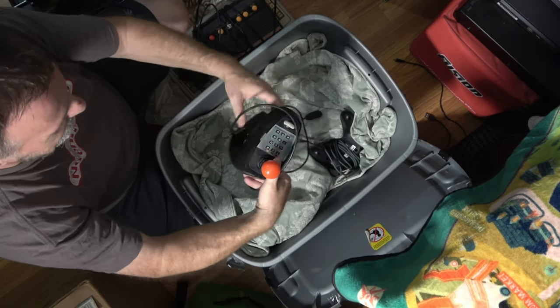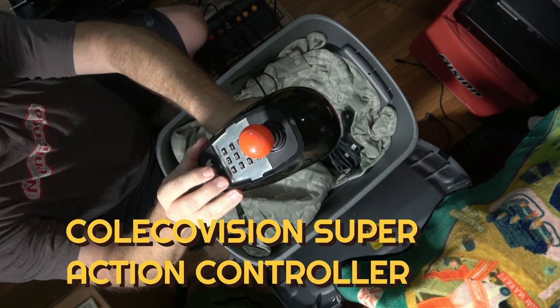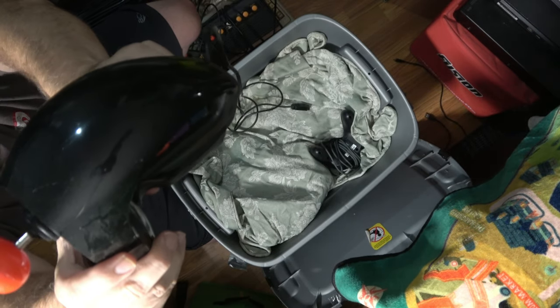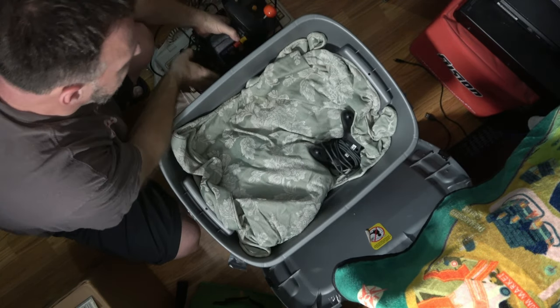Now I remember these — these are the pirate controllers for the ColecoVision. You have all your pieces here: your back-and-forth dials, and there are triggers right in here. This is pretty cool — I have a set of these in the box, but now at least I have one loose.